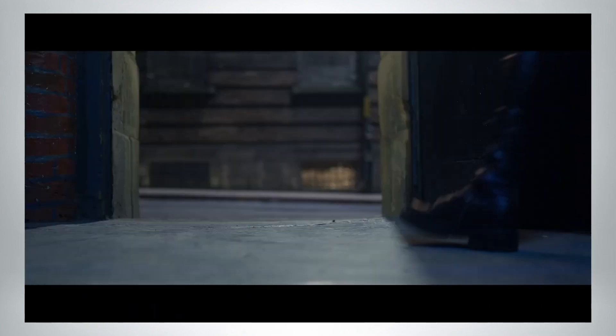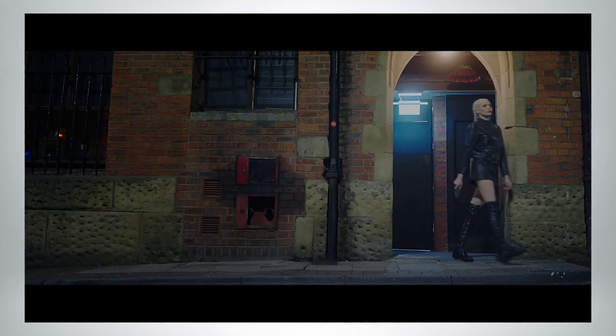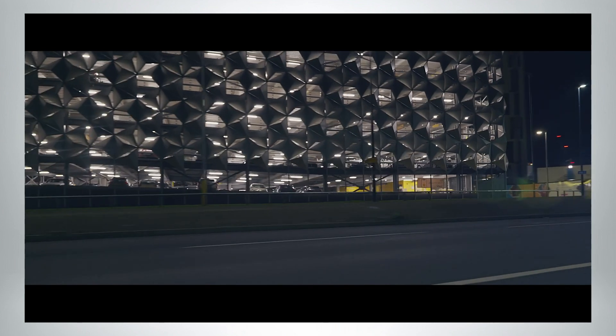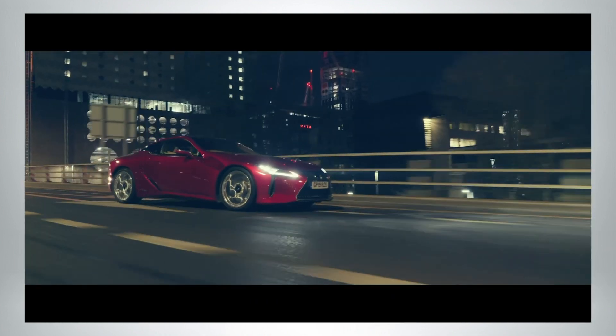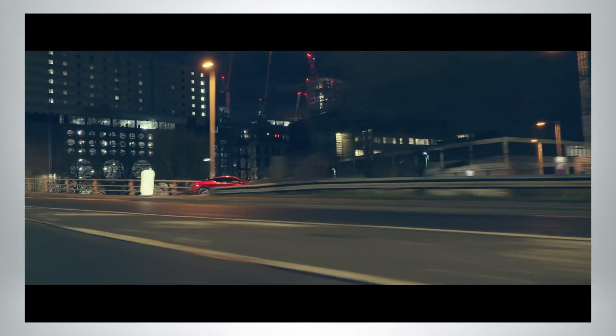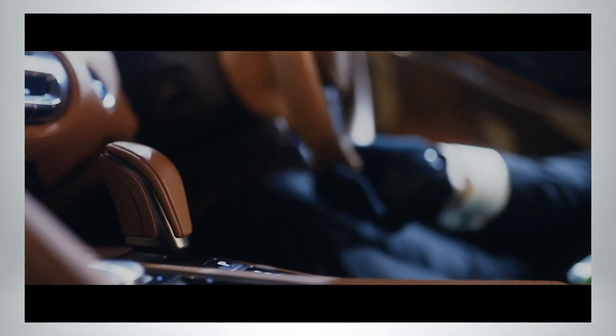I think most viewers would be hard-pushed to tell the difference between this and some of the more expensive cinema cameras in the price bracket above this. That's because the sensor technology in this is really very good, and when you combine that with the 5.9K RAW recording, it gives you an amazing amount of flexibility for post-production.